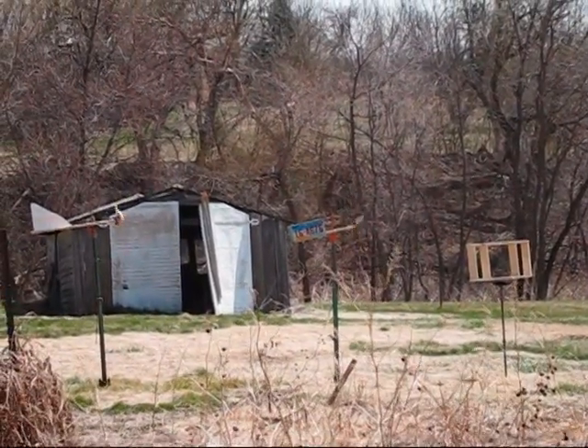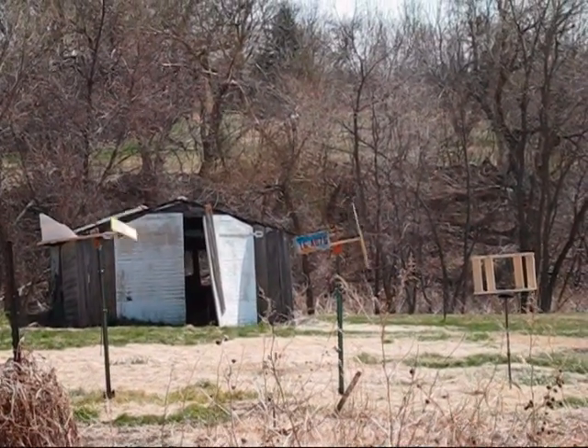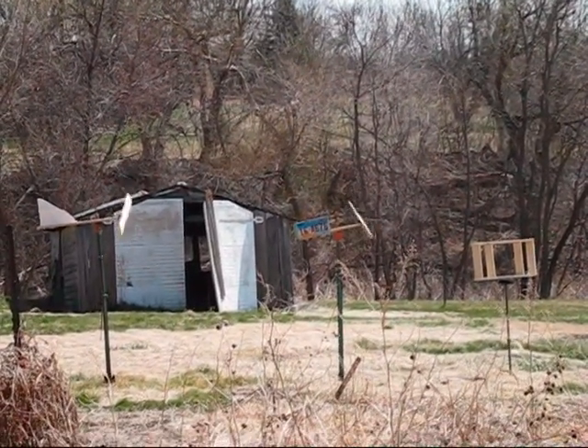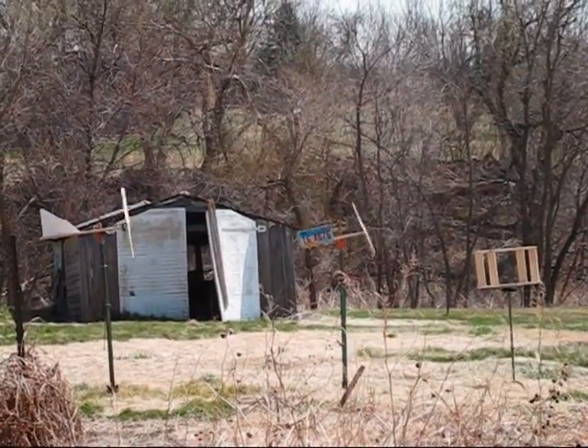A little later in the day, just a quick glance — the wind turbines are still turning with gusty winds. Except for the vertical turbine; I still need to do quite a bit of work on that.